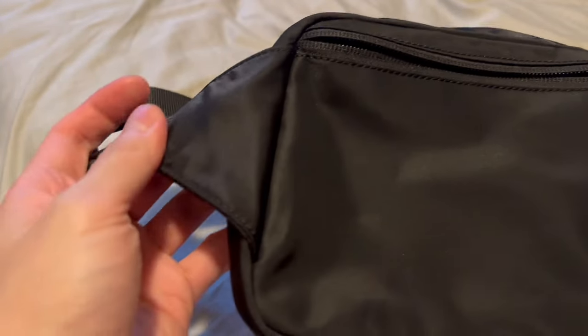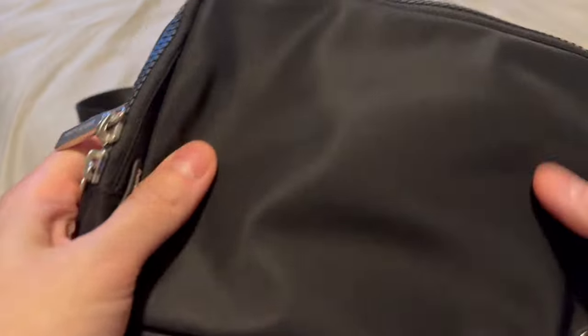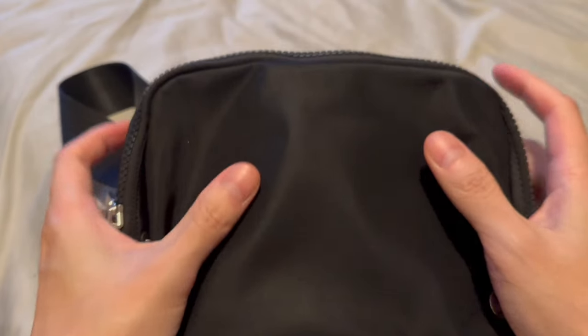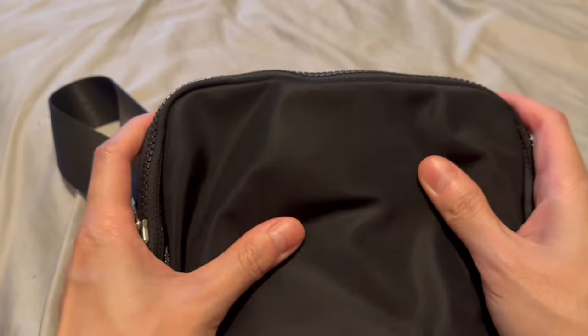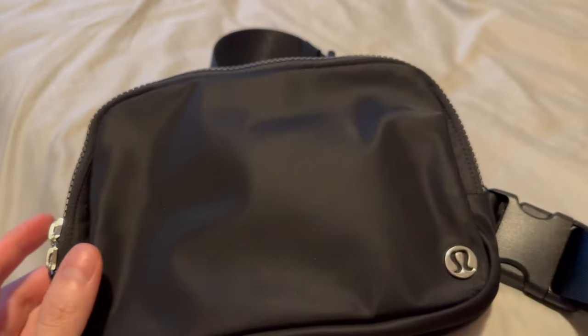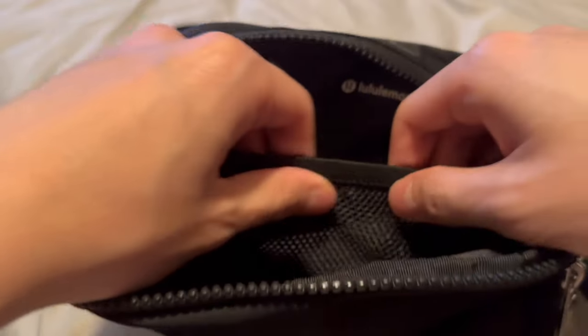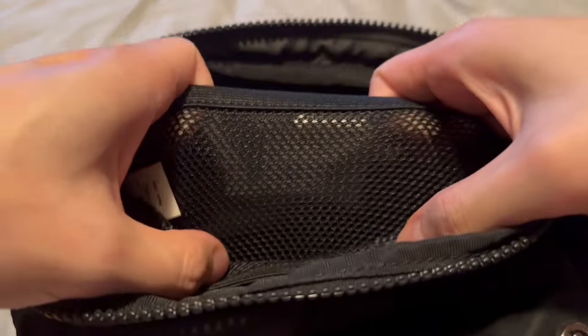No problems whatsoever in terms of materials and construction. The only thing I've noticed is that the overall stiffness of the bag has decreased — when I first got it, it was a bit stiff, but as you use it the fabric becomes a lot more soft and lets you stretch it out a bit more. The netting has stayed fairly intact.